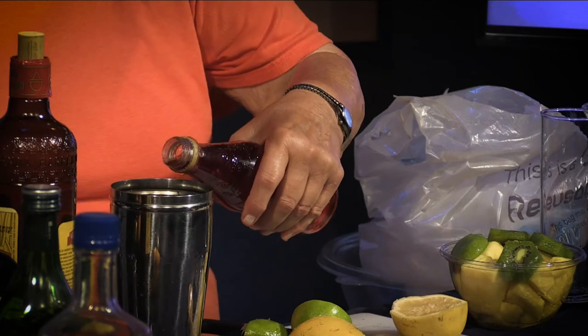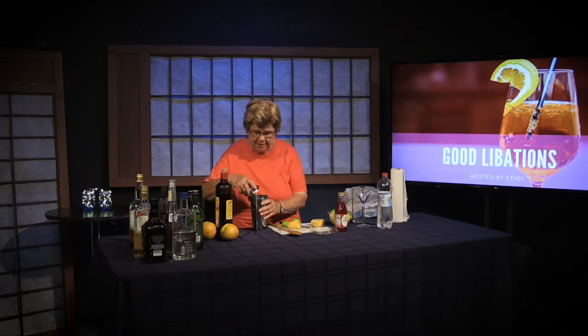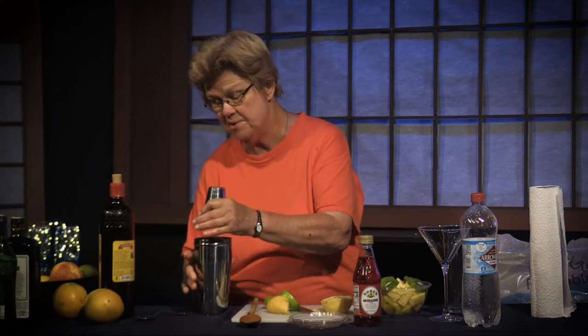Grenadine is unique. You cannot really have a substitute for it. Some people make homemade grenadine. Some upscale bars actually make their own grenadine. But this is just regular grenadine as purchased. And now I'm going to blend these ingredients via shaking, then put ice in the glass and dispense it into the glass. I did not add ice to this because I want the warmth of the liquor to really catch the infusion from the peel of the citrus. So now I'm going to go ahead and add ice to the glass.